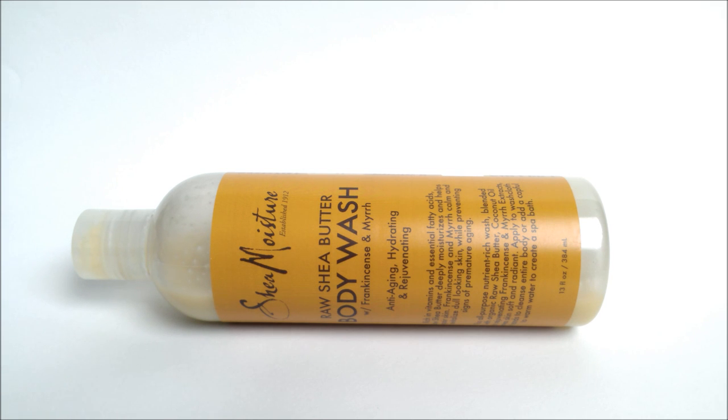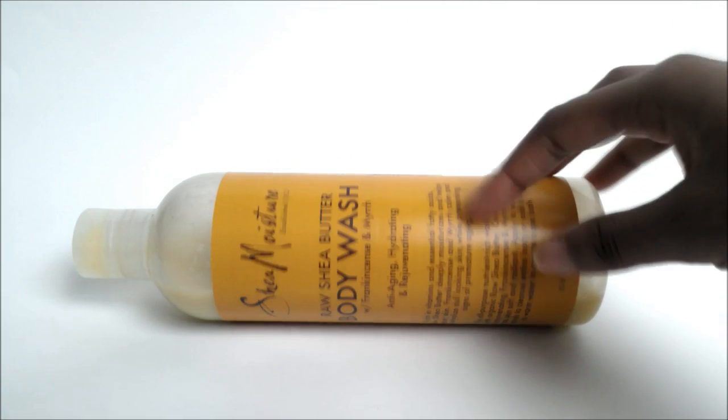You can find this at Target. I believe it was around $8.99, but I'm starting to get really bad at remembering the price of these products. I'm very sorry — I'll put the real price in the description and probably even put it up in the video somewhere.